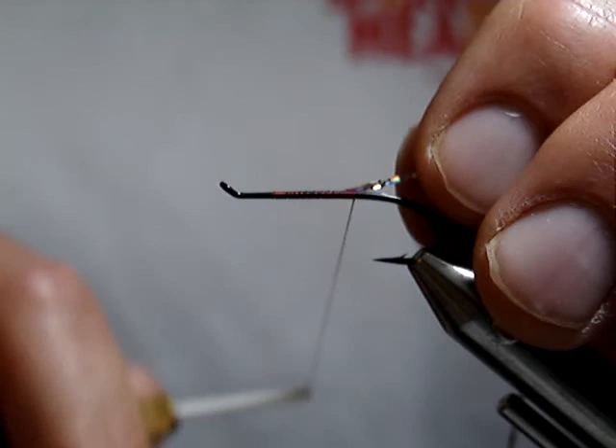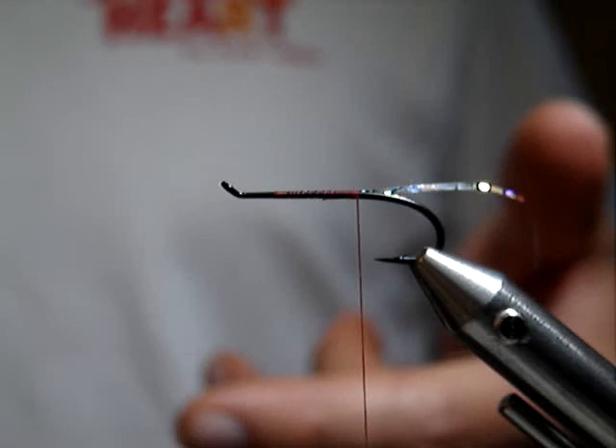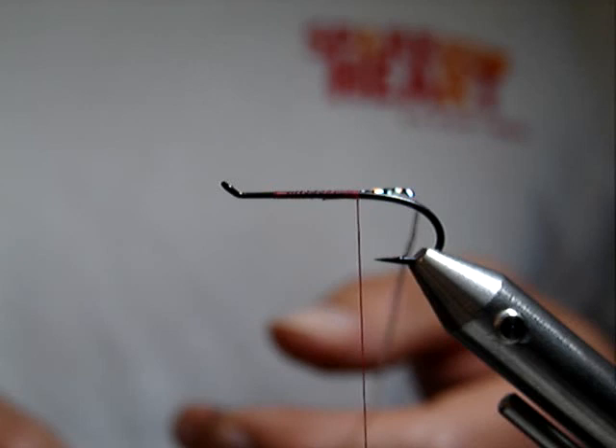I'm going to utilize a couple of different techniques here, because when you put floss on a fly and it gets wet — so brightly colored floss over the top of a black hook — it looks great when it's dry. As soon as it gets wet, it typically turns dark and might not be quite as effective.